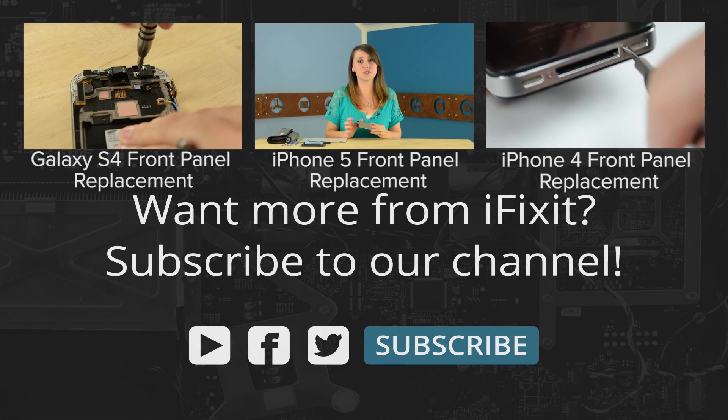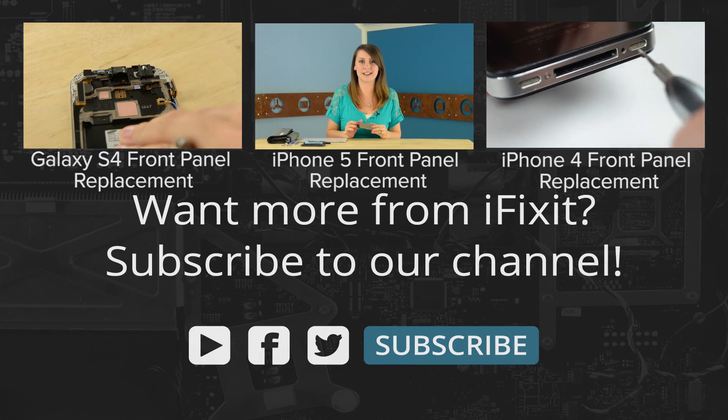And that's our reassembly. You can find me on Twitter at Gwendolyn Gay and follow iFixit at iFixit. Don't forget to subscribe to our YouTube channel to stay up to date on all our latest teardowns and repair videos. You can give us a like on Facebook at facebook.com/iFixit.